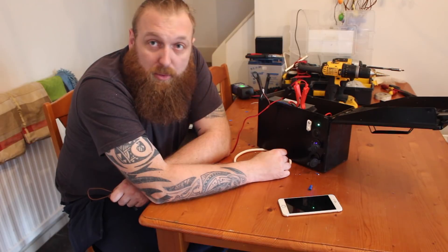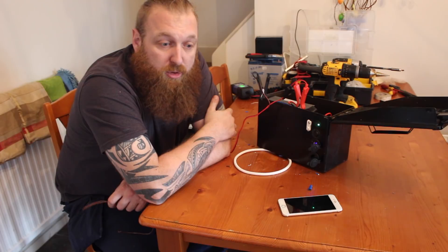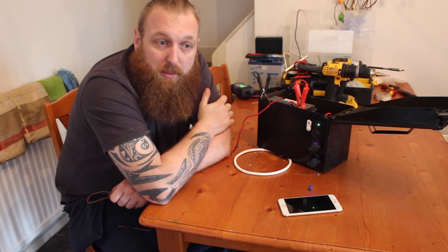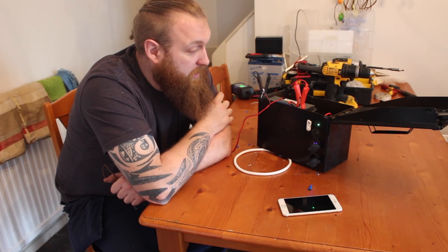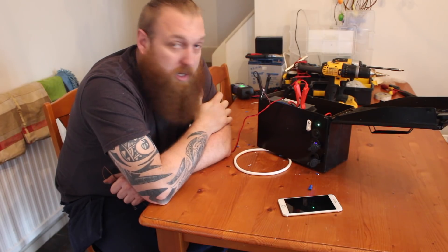If you like the video, give us a thumbs up - all that stuff helps the channel. Give it a share if you think there's a group or anybody else that would be interested in making one of these. I know it's not absolutely perfect, but you're not buying it from a shop - this is how you can make something on your kitchen table in an hour on a rainy day, just to give you food for thought.